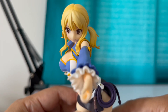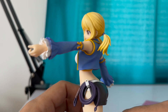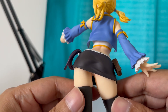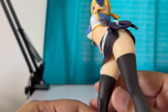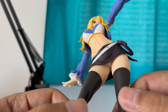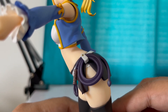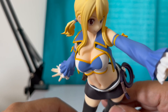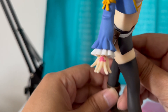Let's see the back of the figure. If you want to see her undergarments, there you go — and that's the whip, that's the front, and that's the hand.